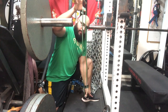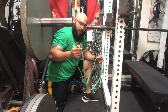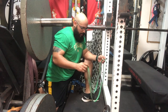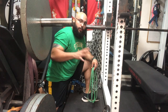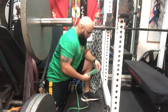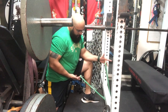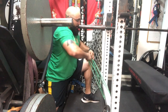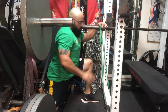These bands are from Elite FTS — I highly recommend them, they're extremely durable and last a long time. I'll put a link in the description for you to check them out. When you set up the band on this rack, you'll slide that band underneath, pull it up and onto the bar like that.